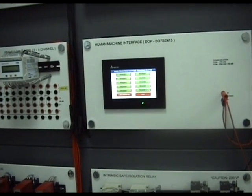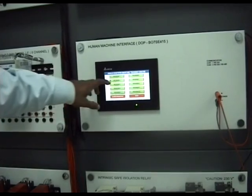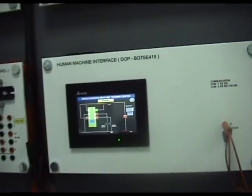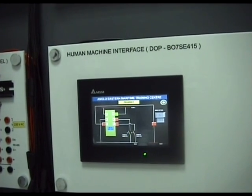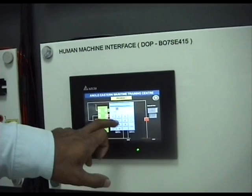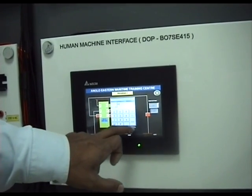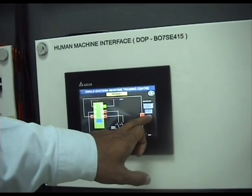We can choose the program we want to use for the trainer facility here by choosing program 2. When we choose program 2, it's the same circuit I was discussing on the whiteboard. This is the place where we can have the timer adjustable. For example, 40 means 4 seconds, and this display shows the timer value.